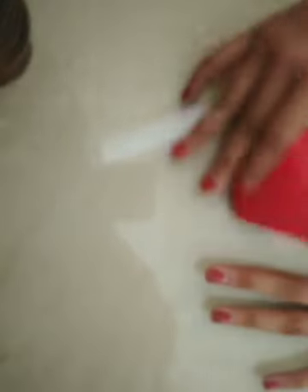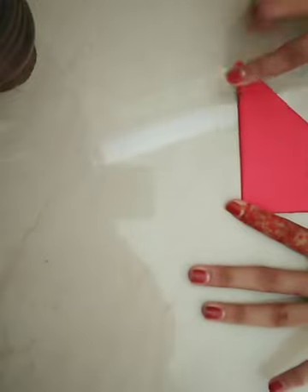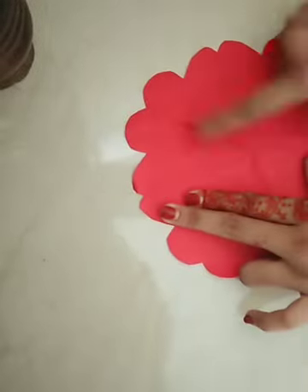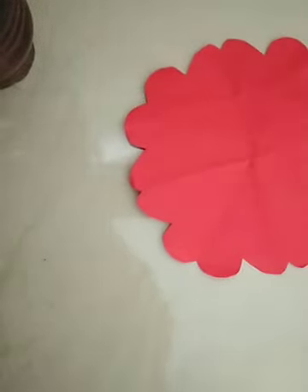I will provide three triangles. We will cut the flower item.